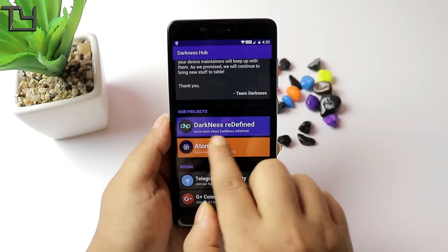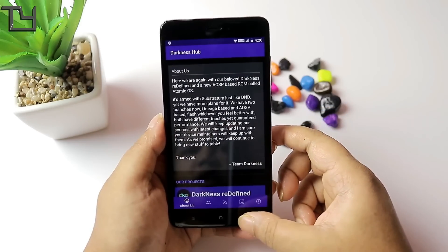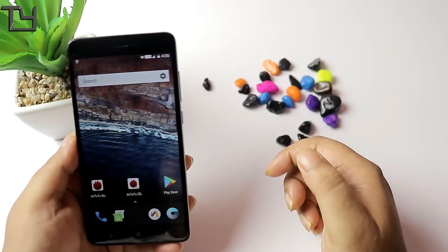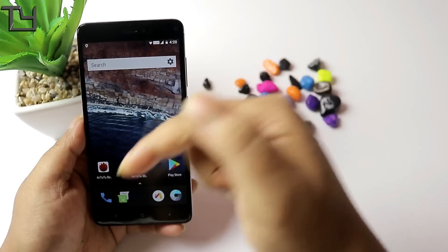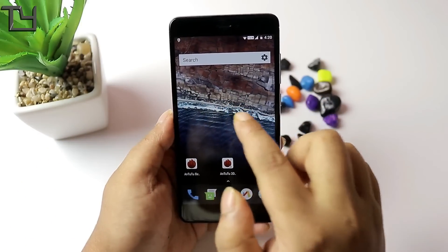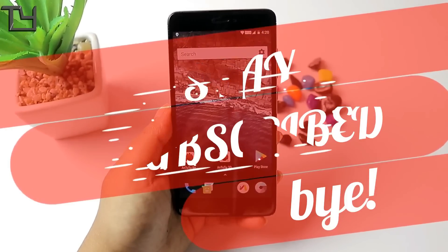Darkness Redefined, Atomic OS — I am not going to joke today. Please like and subscribe to our channel and press the bell button. If you click on notifications you will see all the upcoming videos.